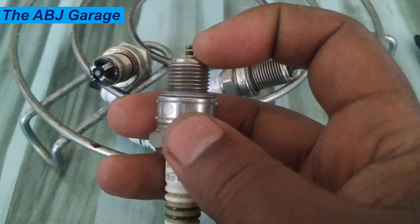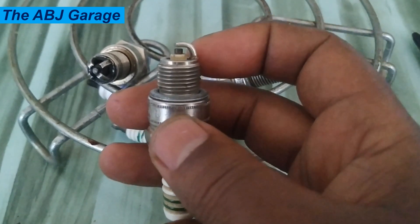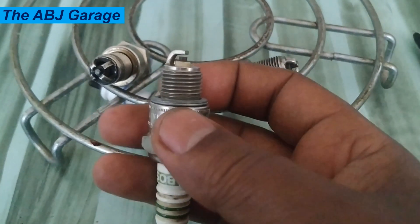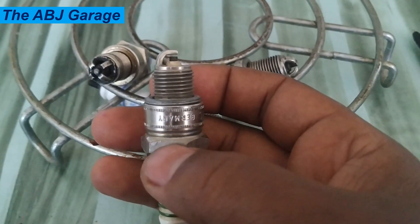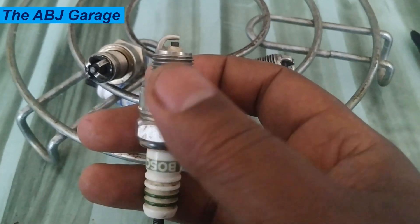When the engine is cold, it can be more difficult to ignite the fuel-air mixture, which can lead to misfires and reduced engine performance. Resistor spark plugs are designed to provide a strong spark even in cold conditions, which can help to improve the overall performance of your vehicle.